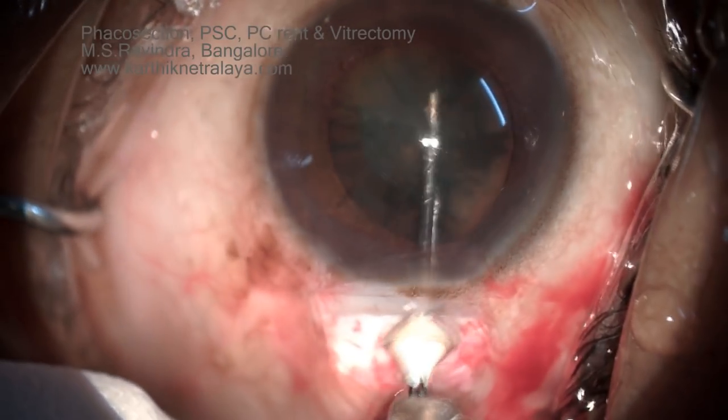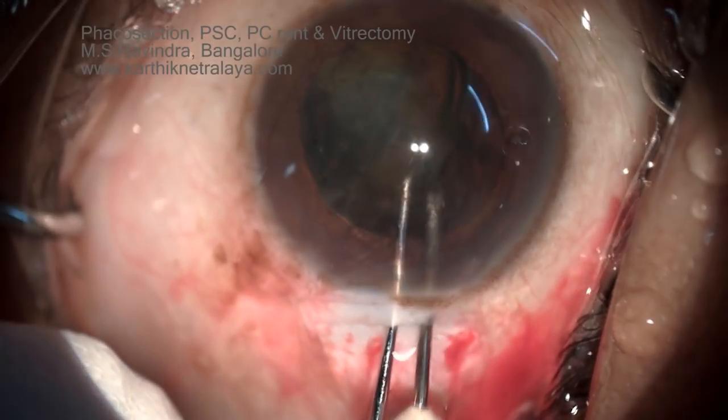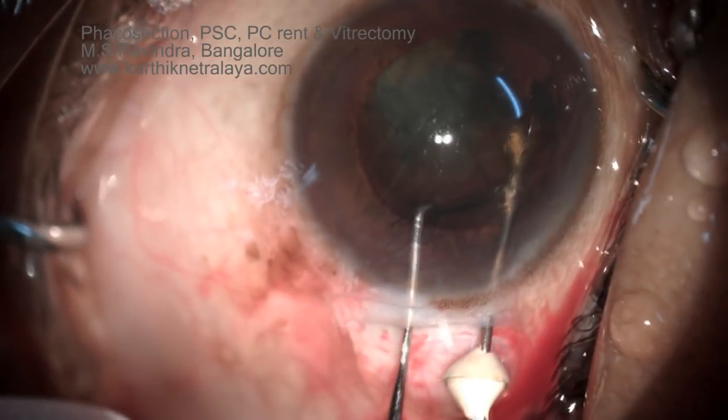The nucleus is rotated. There is no posterior capsular rent visible at this stage, even after reviewing the video at slow pace.